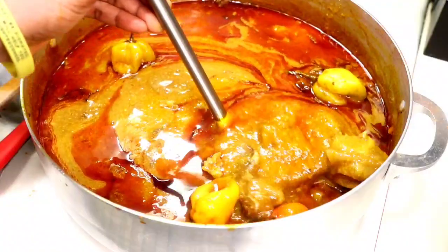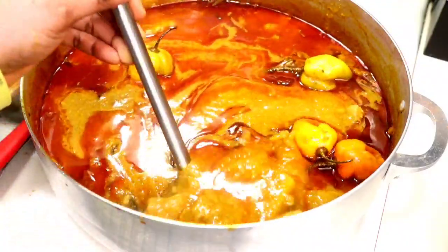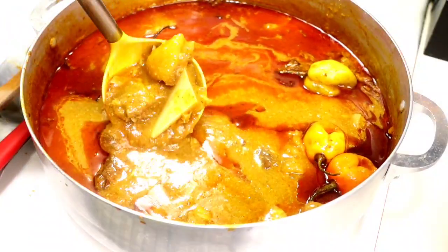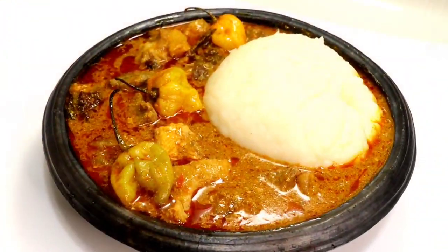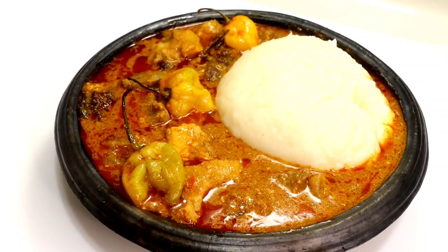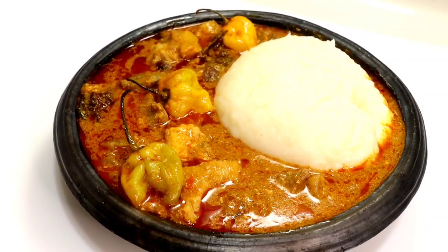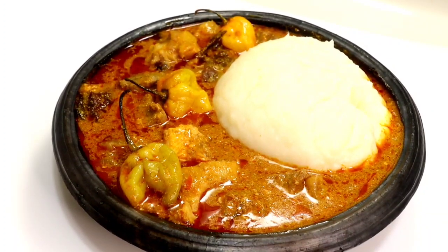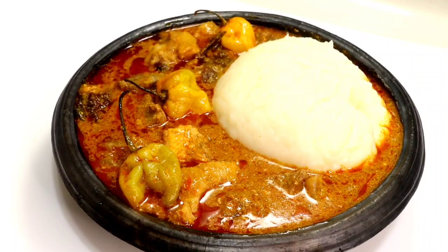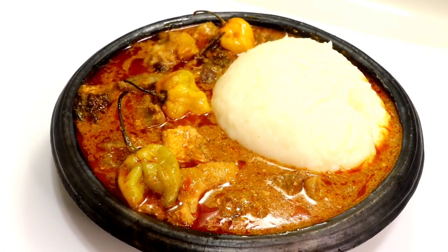In today's recipe, I'll be showing you how to make this delicious okra soup using dry okra powder. I already previously made a video on how to make your own dry okra powder — make sure you check it out. If you are interested in seeing how to make this delicious okra soup using dry okra powder, keep on watching and without any further ado, let's get cooking!